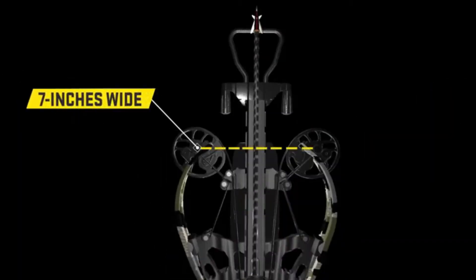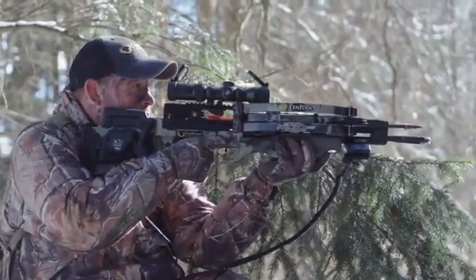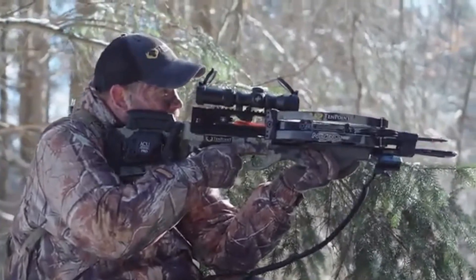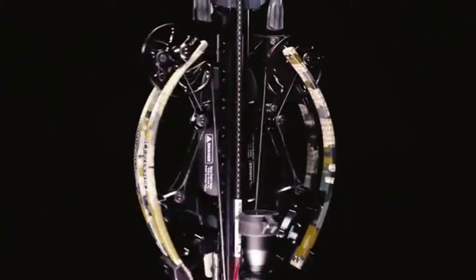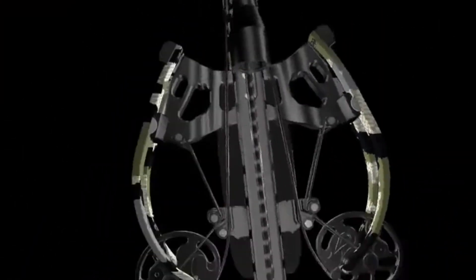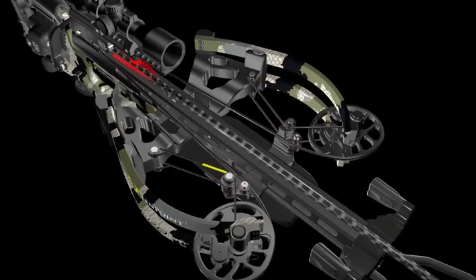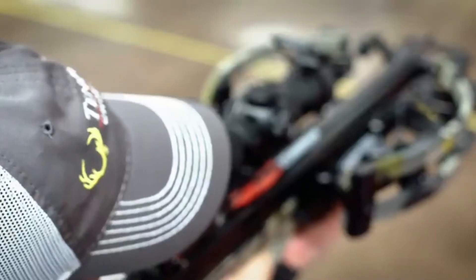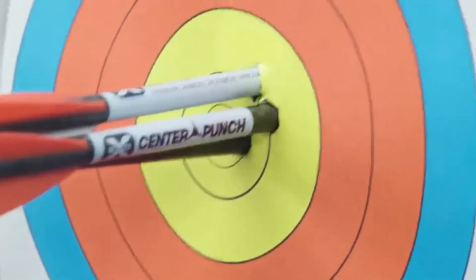At just seven inches wide, the crossbow provides unmatched maneuverability, giving you more shot opportunities in tight shooting conditions such as tree stands and ground blinds. TenPoint's engineers continued the innovation of the Nitro XRT with the revolutionary Vector Quad cable technology. This system utilizes four independent cables that attach to the top and bottom of each cam, wrap around the turnbuckle, and mount to the riser, keeping the cams perfectly level and leading to straight nock travel and precision downrange accuracy.